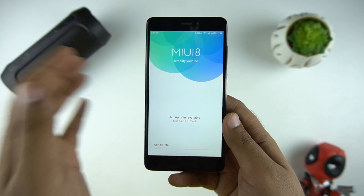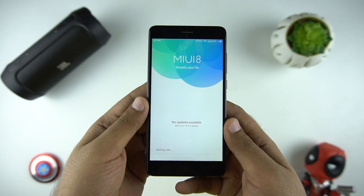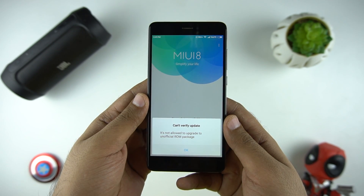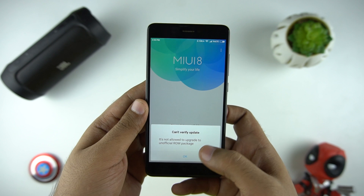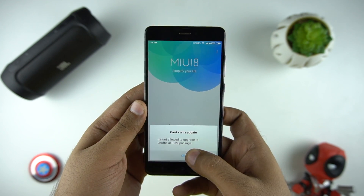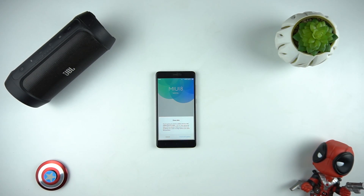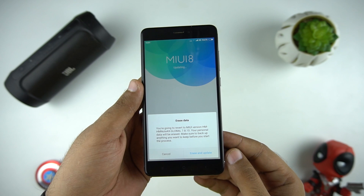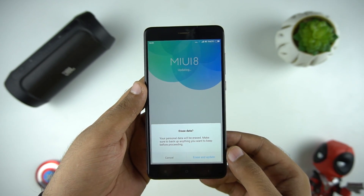In case you're stuck on the error message 'could not verify' or 'it's not allowed to upgrade to an official ROM package', don't worry. I faced the same issue as I cancelled the update and erase earlier to backup my device. So in order to apply the update, you need to factory reset your device and skip all the initial setup screens after the reset. Then when you're on the home screen, try the same method again and this time do not click cancel but choose 'Erase and update'.